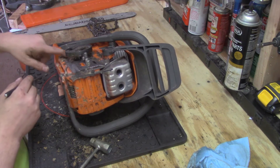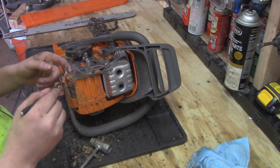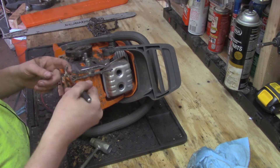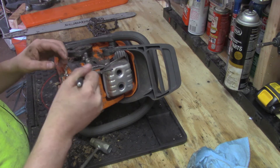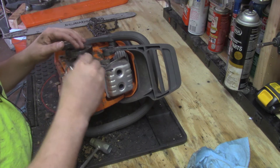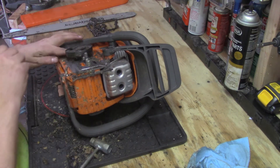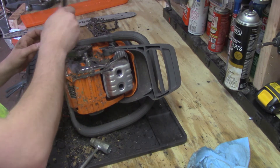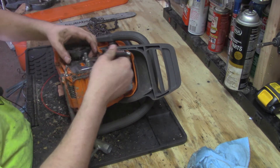I splurged and got myself what I think is a decent chainsaw. Are there better ones? Sure, there are more expensive ones even from the same company. However, I'm not a logger - I'm just a guy who needs to cut some trees down every so often, maybe some firewood from time to time. This will hopefully be the last chainsaw I ever buy.